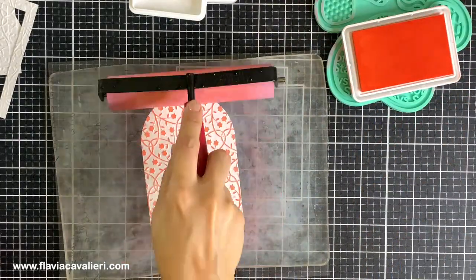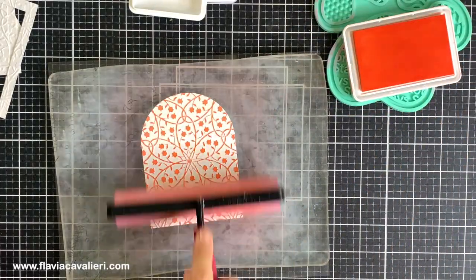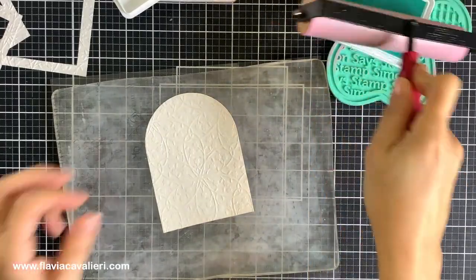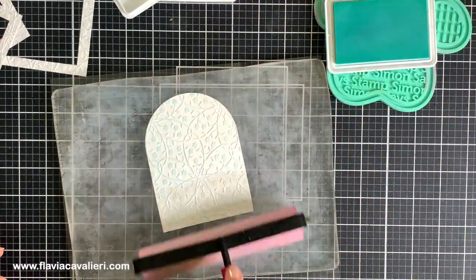I find the brayer to be the easiest way to make sure that I only apply ink to the raised portion of the cardstock. The trick for only applying ink to the raised portion is to use a brayer that is bigger than your panel, so you don't have to worry about the edges of the brayer touching the lower portion of the dry embossed panel.